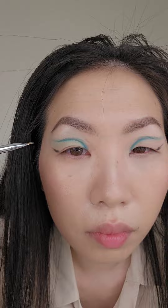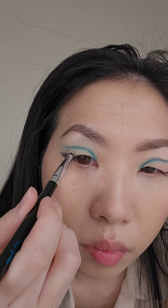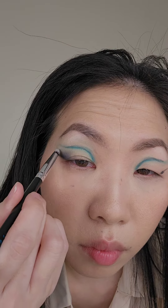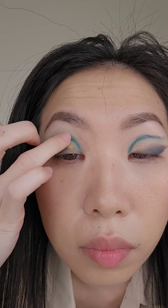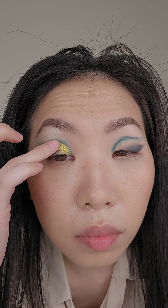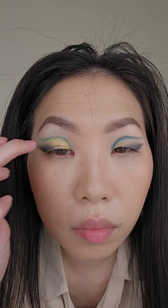Now I'm taking the same eyeshadow color and placing eyeshadow right on top, just doing these small little stamps. With the pencil brush, I'm taking the same green eyeshadow and creating a soft wing where I normally do my winged eyeliner. Then taking this gold color, I'm placing that in the center of my eyelids, and also placing this champagne gold right on top on the inner corner.